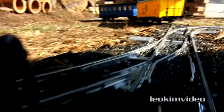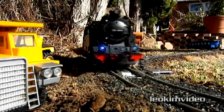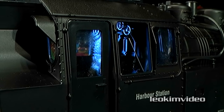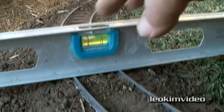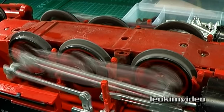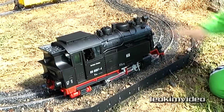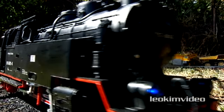Many model train lovers would class G-scale as the pinnacle of modelling. It's often out of the reach for many people due to the cost and space it requires to run these large styles of railways. At my local hobby shop I came across an affordable remote controlled G-scale train, which on closer inspection has quite a few surprises tucked away. Let's kick off by getting our heads around how this G-scale train compares to other popular train sets on the market.